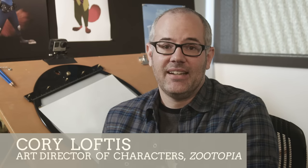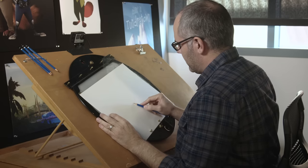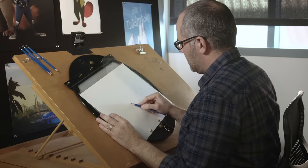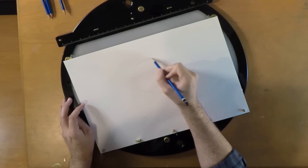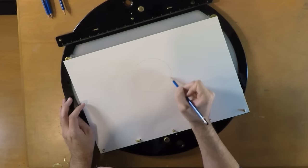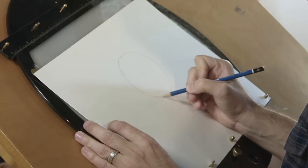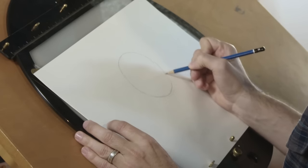My name is Corey Loftus and I'm the Art Director of Characters on Zootopia, and today we're going to be drawing Flash. So with most of our characters in Zootopia, we're going to start with a circle for Flash's head. Flash is a sloth who works at the DMV and he's one of the first people that Nick and Judy meet once they start working together.